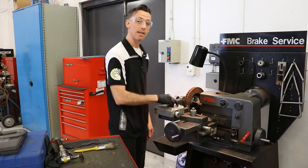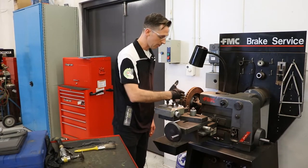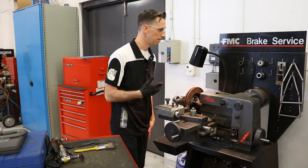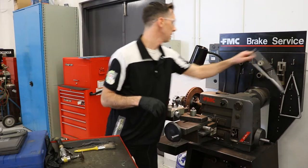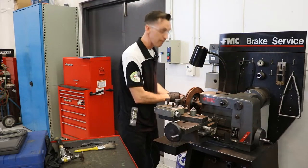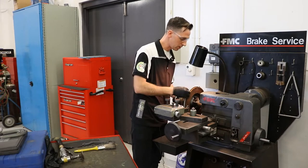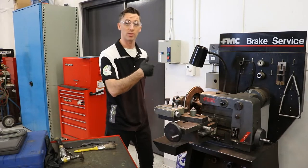Now if I use this center bolt here as a guide, I want to get that right about to the vented portion of my rotor so that I'm going to be balanced side to side. Before we continue on here, we need to make sure that we have our vibration dampening spring — once again trying to reduce those vibrations so our cutting tips do not bounce on the rotor.